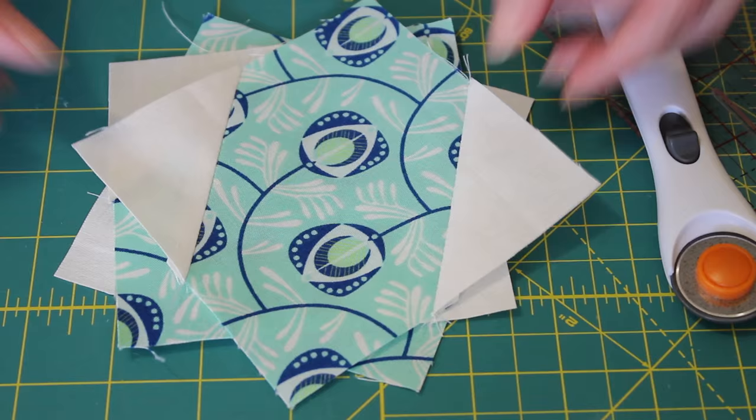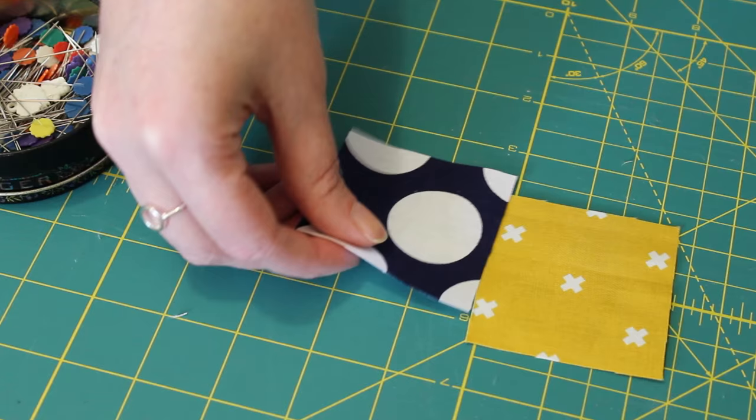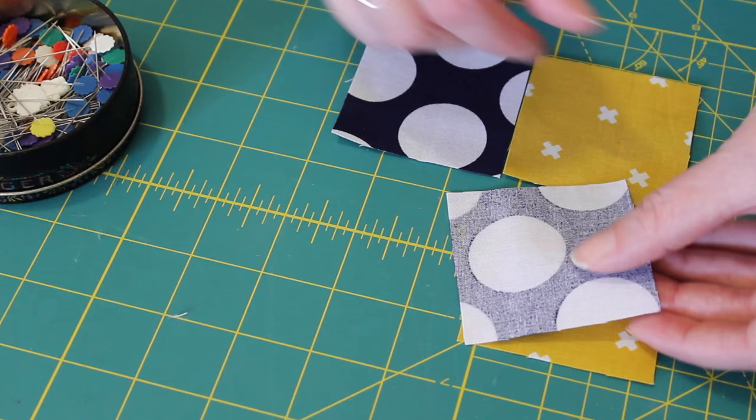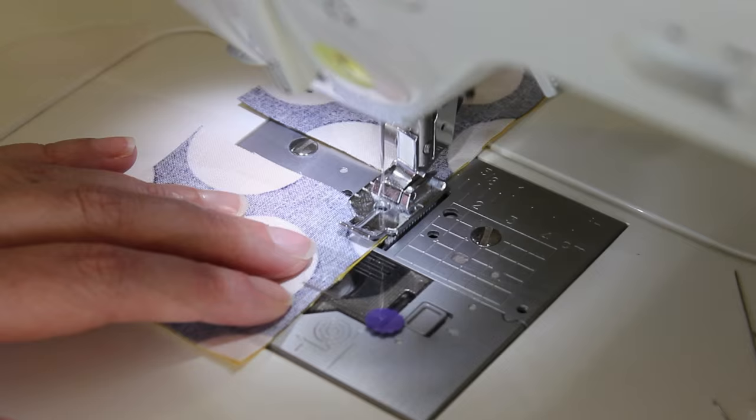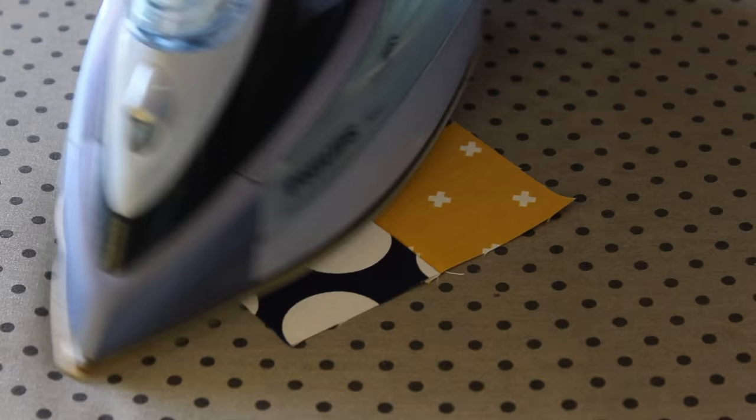Next pair two of the contrasting fabric squares with the two squares cut from the second main fabric. Flip over and evenly square up each of these pairs and then pin them together. Sew a quarter inch seam along the edge of one pair and then carefully feed through the other. Then press each pair open towards the darker side of fabric.